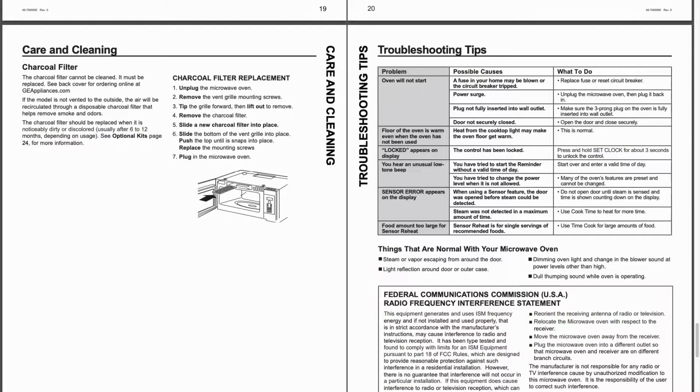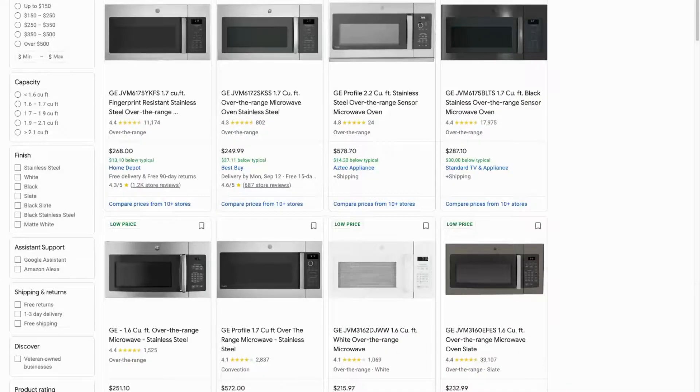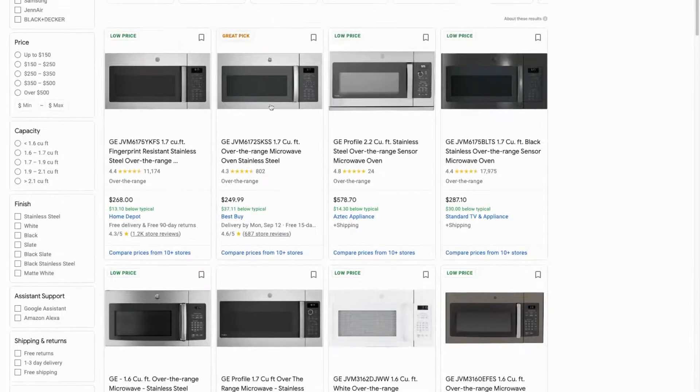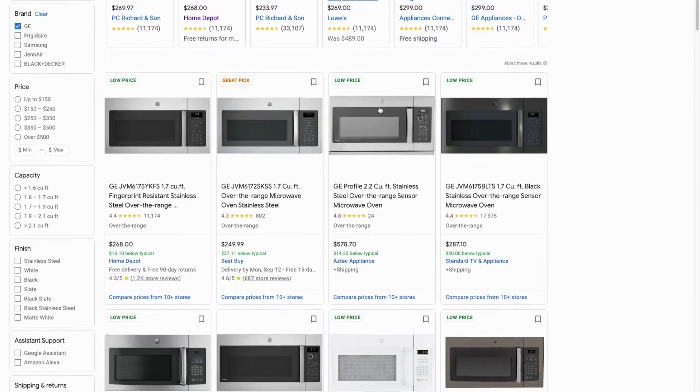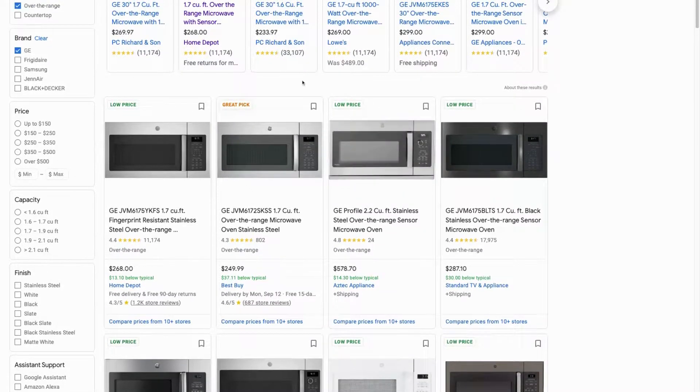It turns on, it looks like it's working, but it doesn't heat the food. A new one of these can run you up to around $300 for a brand new one. So let this video take your time and we'll show you how to repair the problem yourself and save yourself some money.